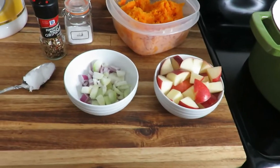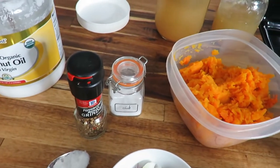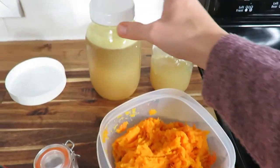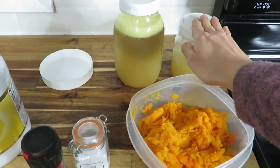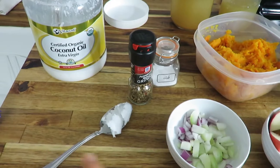Ingredients for the soup include two apples — Granny Smith are best but I didn't have those on hand — one onion (I had a mix of red and white onions), some salt and pepper, a tablespoon of coconut oil, that butternut squash, and then four to six cups of chicken broth, which I have here home canned.